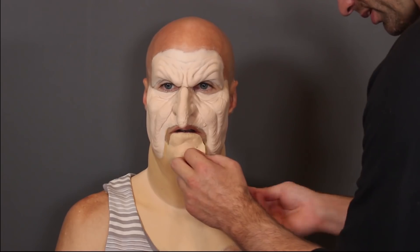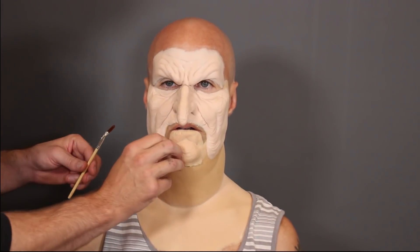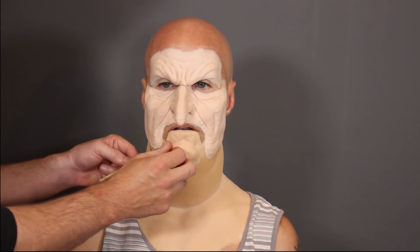Right here I just glued down his ears because I'm going to put ears on top of his ears. I want his ears to lay flat so the other ears I'm going to put on top sit right on his head. I put a little bit of Telesis 5 behind his ear, let that dry, and pushed his ears back.